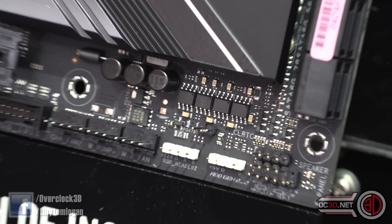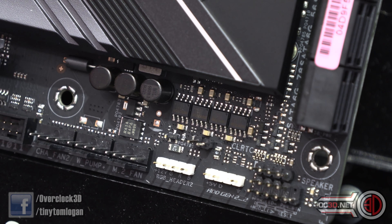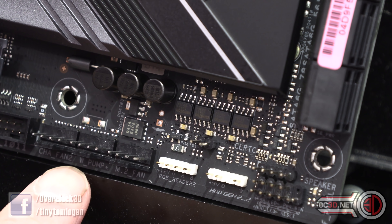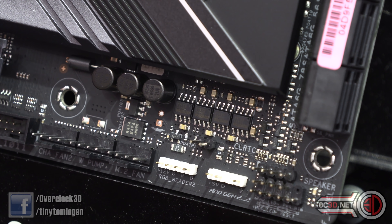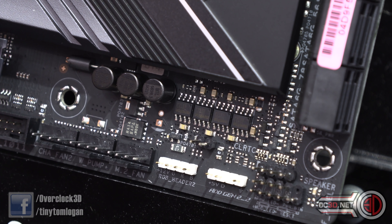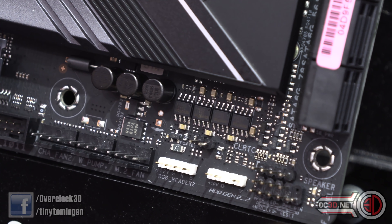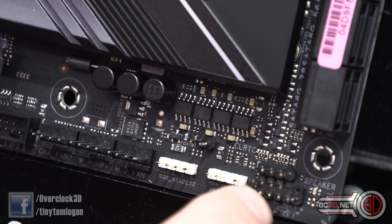Down in the bottom corner you can see a cluster of fan headers — three in total, one of them being a water pump header in the middle. There's also one labelled for an M.2 fan, which was for a clip-on accessory ASUS was doing at one point that you could 3D print, but I'd just use it as a normal fan header. Then you've got more RGB headers down here — addressable and normal — plus your front panel header connections.